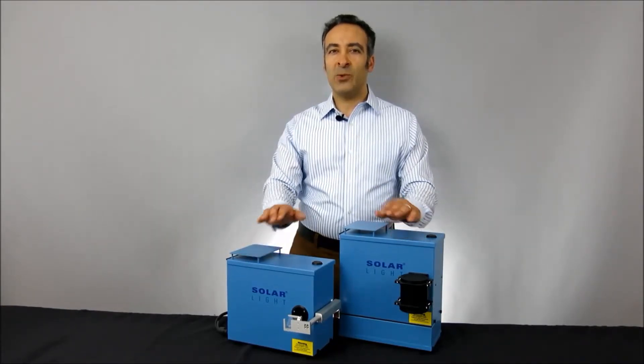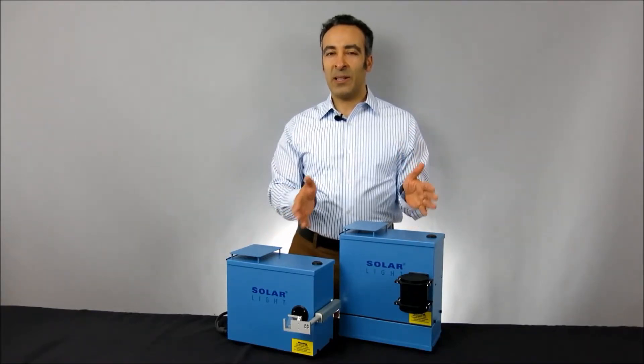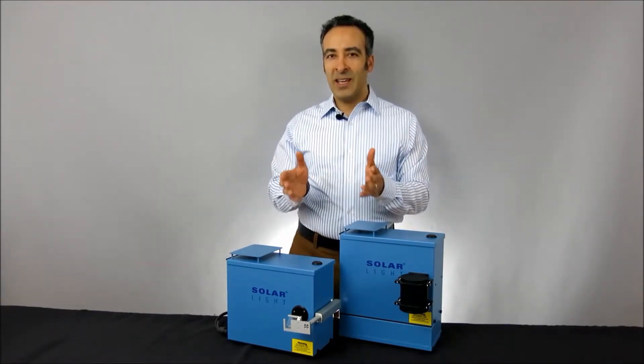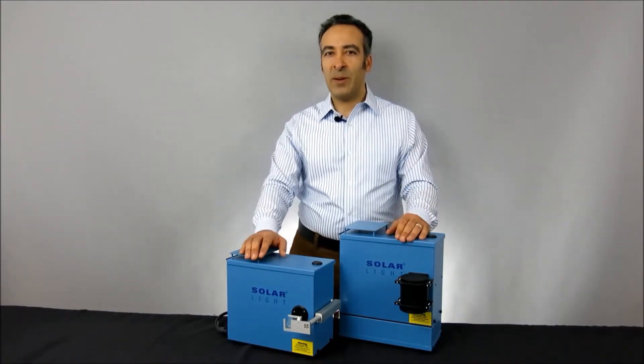Although they're utilized worldwide for many different functions, we've combined these simulators with our high-quality meters, dose controllers, sensors, and other hardware to create complete turnkey kits for the most popular applications.